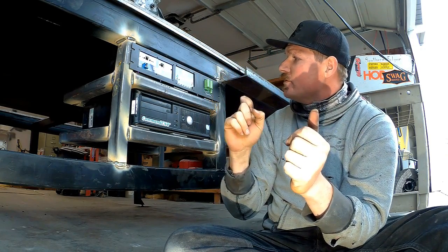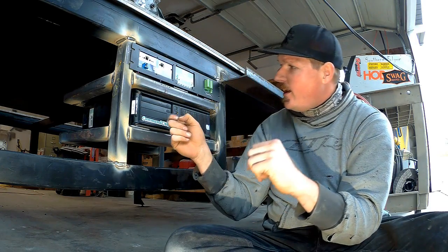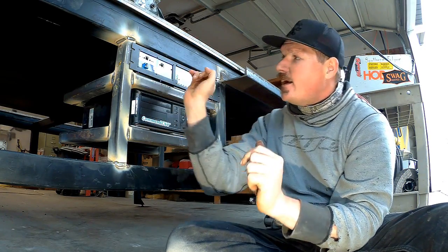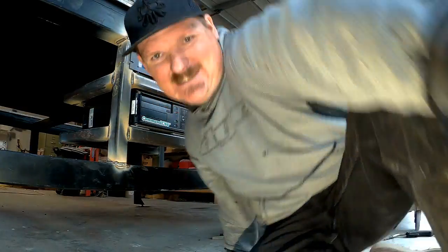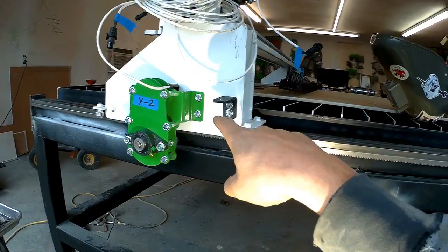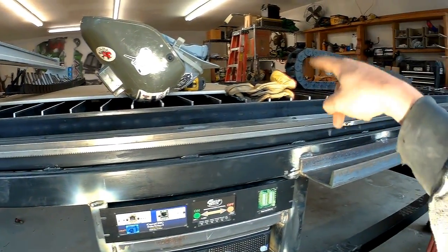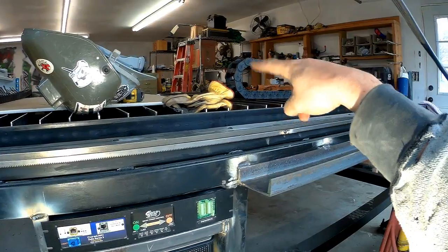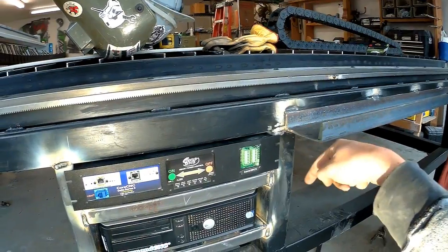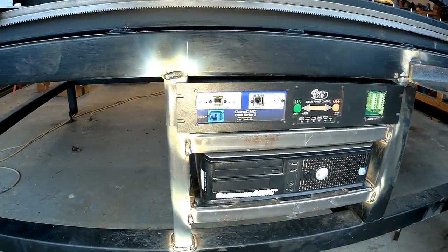Knocked those two shelves out real quick. Just wanted to show you how this is going to sit — got the core PSC power controller driver up here, and the desktop computer slid in right there. Snug as a bug in a rug. Little bit of clearance over here, and the top one is tight — just how I like it. Plenty of room back here to run wires. The cable track — that chain thing that holds all the cables — lays in this track and should output right here in front of the computers. Nice.